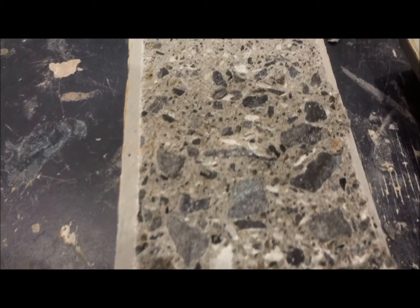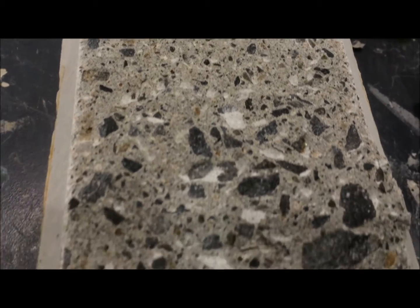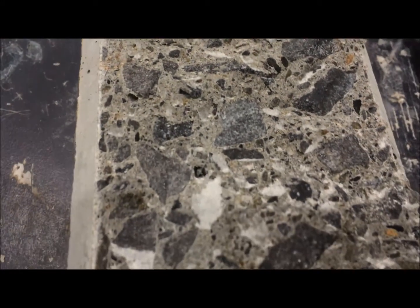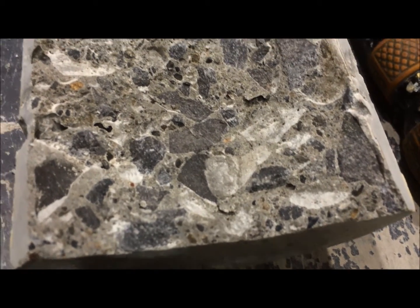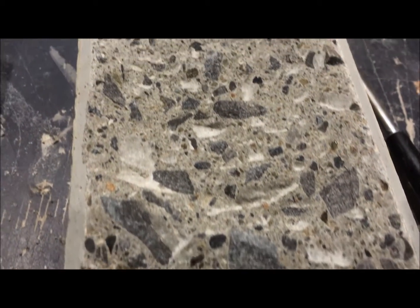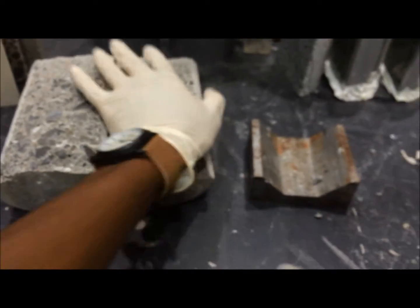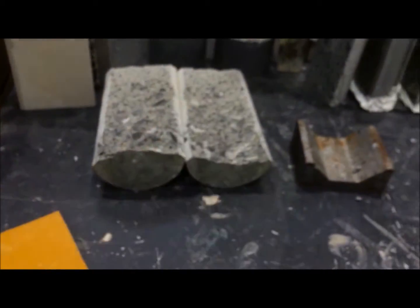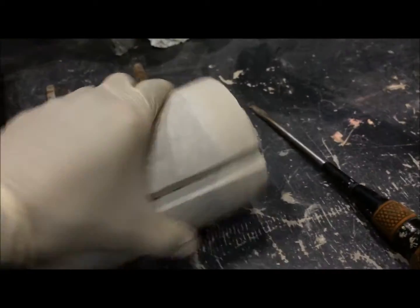You can see the aggregates, the mortar, and how the concrete is. You can see the opposite side too. I'm now preparing these specimens for water permeation tests, and later I'll be able to show you how I do it in steps. So I do the same with these other specimens.